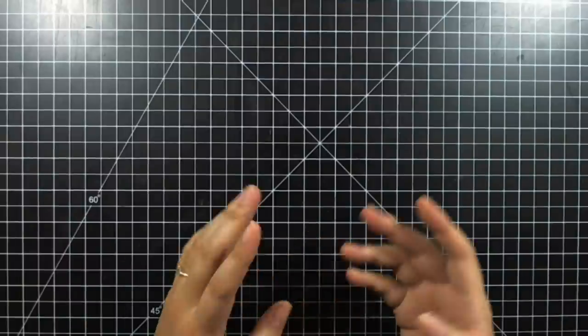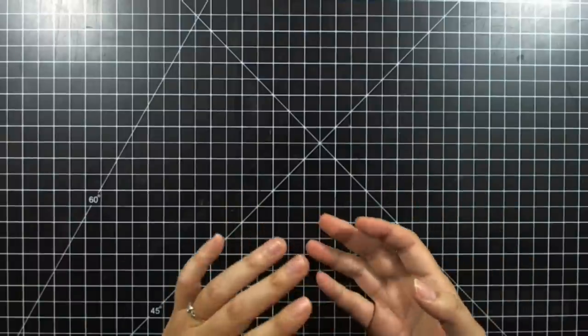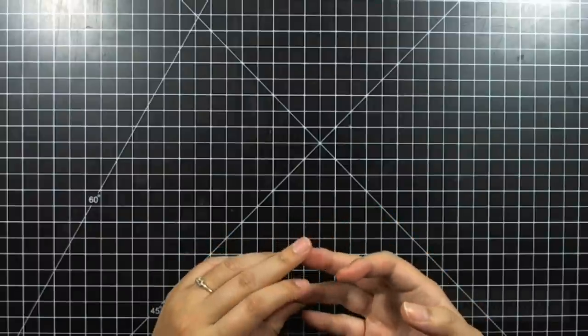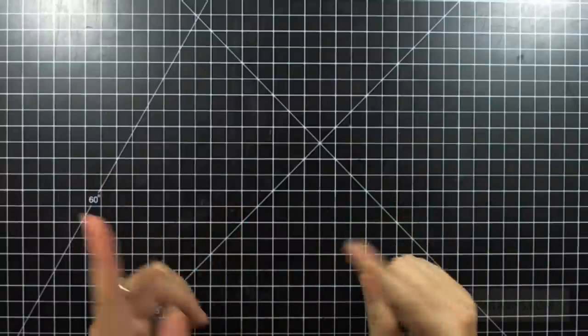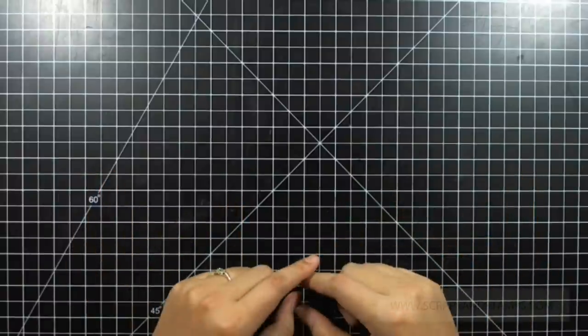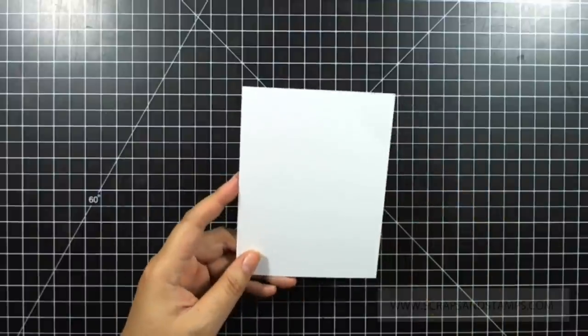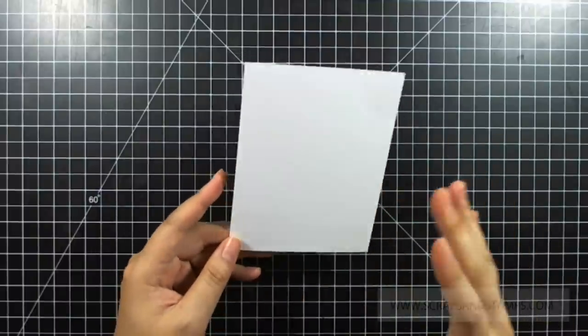Hi guys, this is Nicole. Thank you so much for joining for this week's Fresh Tech Friday. I'm going to take inspiration from a case study challenge for this month, and I'll link their website on my blog post so you can check that out and enter one yourself. For today's card I'm going to do a watercoloring background with a fun yellow and black theme.